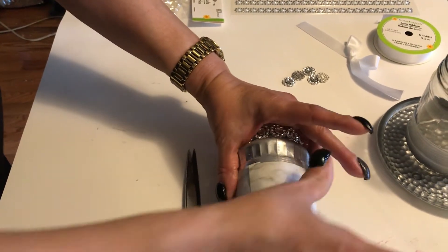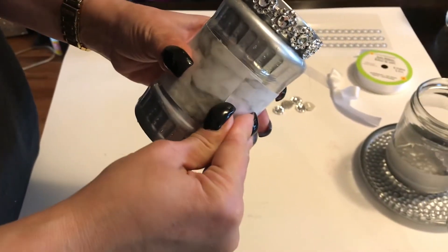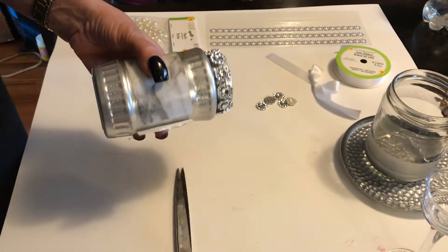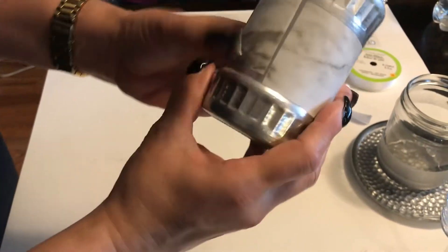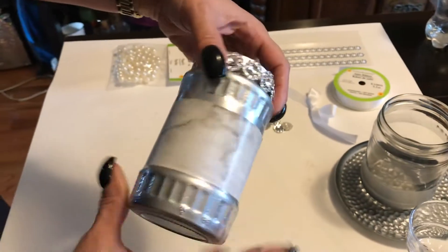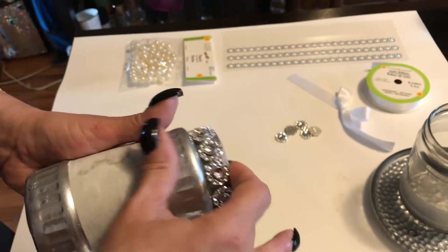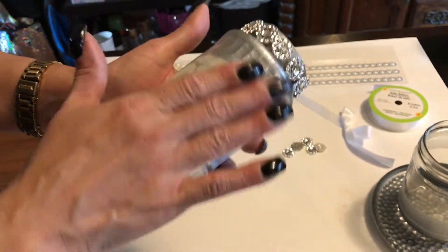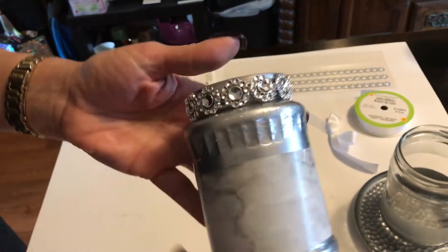Now I'm going to show you something. First we're going to cut this excess off. Because I already see that we have an uneven mark here, we're not even going to worry about that because we're going to cover it with some bling wrap. So this is the end result here — if you use your fingers and go back and forth you will smooth that out. And this is what you should have — this is what that's looking like so far.